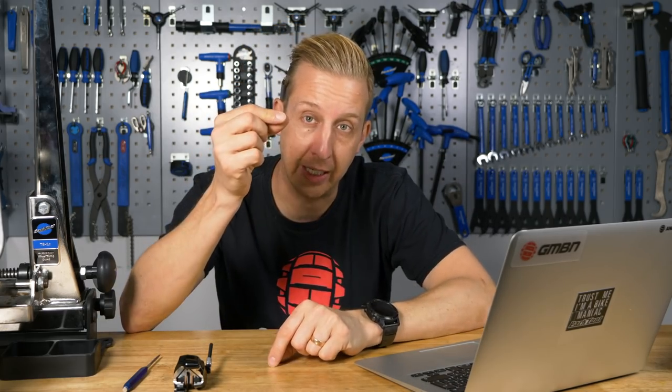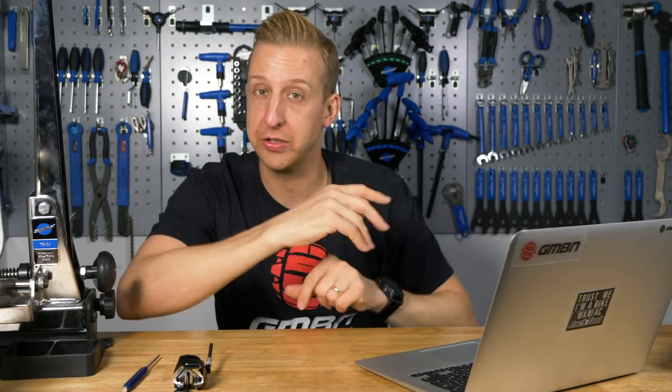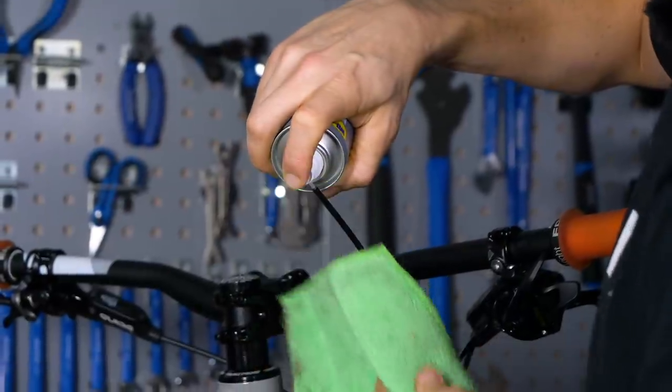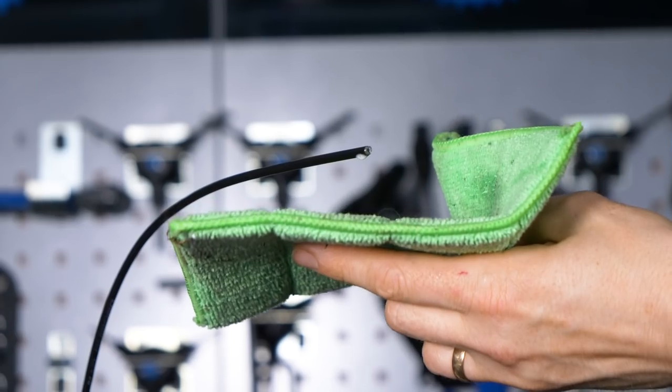I've used all sorts of different oils over the years - a wet chain oil works really well, literally a couple of drops. As you push the inner cable into the outer sheath, you get a bit of lubrication on it as it passes by. Or for convenience, you can use a spray lube - you can really just flush it straight through. Just make sure you keep an eye on where it comes out the other end, because quite often it's going to be near your disc rotors and braking surfaces. Get a rag over the end just to make sure. I would go with a very thin oil.